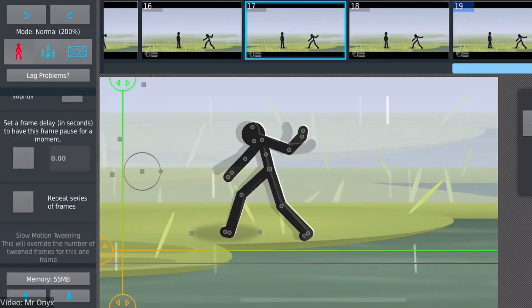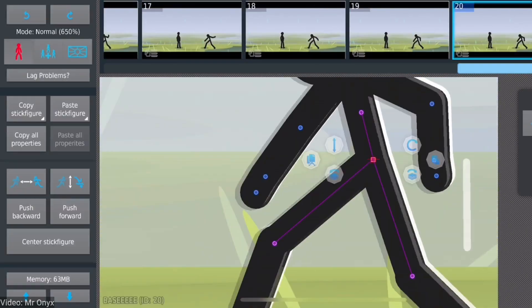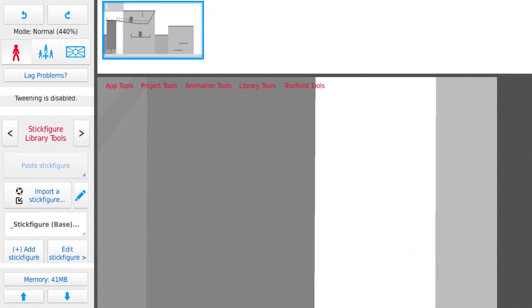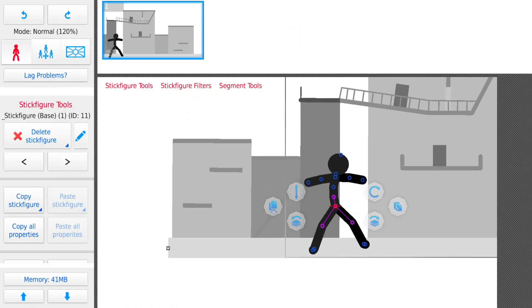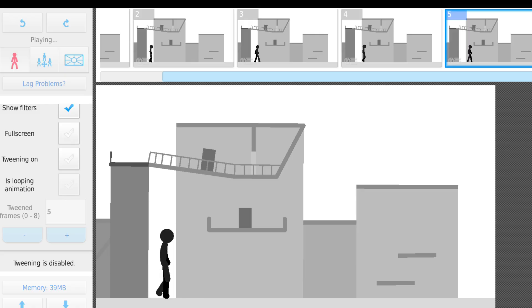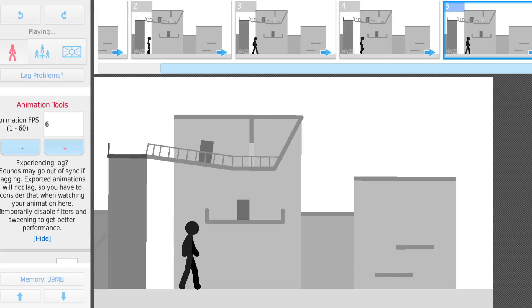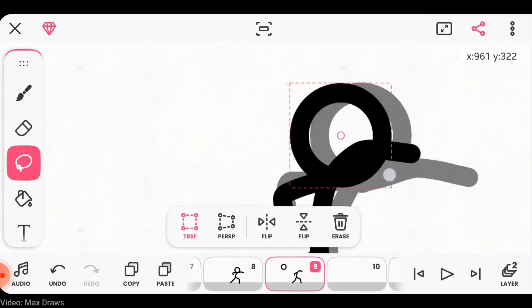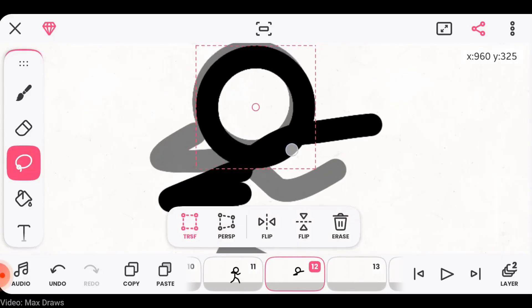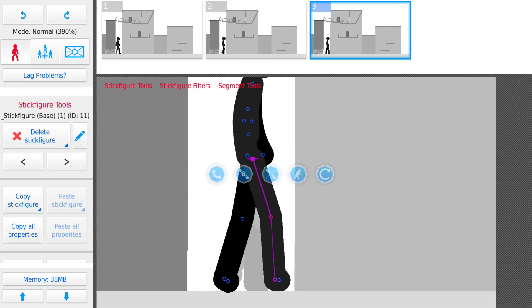That's exactly where Sticknodes comes in. As the name suggests, Sticknodes is made specifically for stick figure animation — every tool and feature in it is designed to make the animation process as easy as possible. If you're new and not confident in your drawing skills, no problem. You can start right away using pre-made characters. Don't feel like drawing all the in-between frames? Still no problem. Sticknodes has a tweening system that automatically fills the gaps, making your animation look smooth and professional without hours of extra work. Flipaclip, on the other hand, depends completely on your drawing skill — the smoother you want your animation to be, the more effort and time it takes. But in Sticknodes, your skill isn't the only thing that matters. The tools help you.